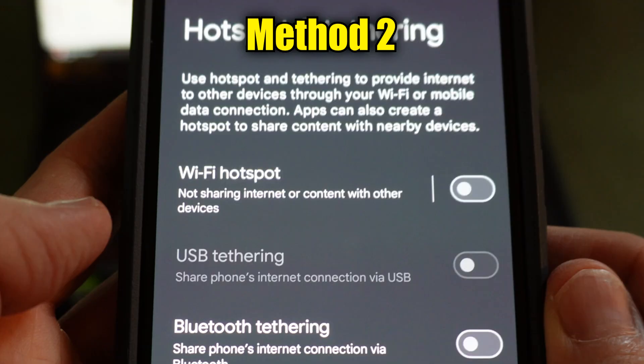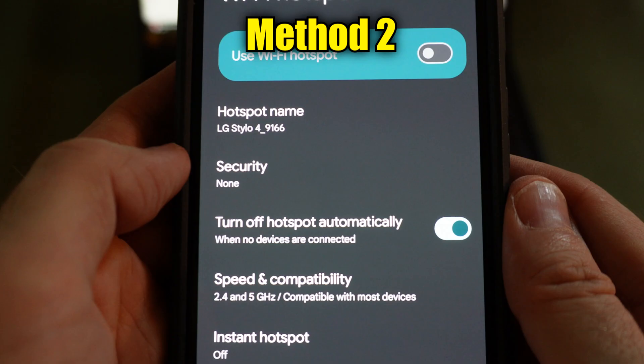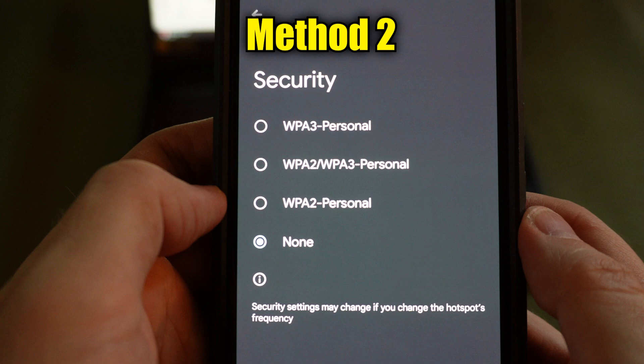From this screen, you can tap on the Wi-Fi hotspot switch to turn it on. But if you want to set a password or name the network, tap on the words Wi-Fi Hotspot. Here you can tap Hotspot Name to name the network — it's usually defaulted to the name of your phone model. To set the password, go into Security. You'll need to choose one of the three security protocols listed. WPA3 is considered the safest, but older devices may not connect to it, so consider using the second option which uses both.